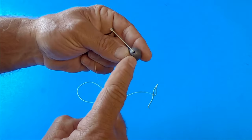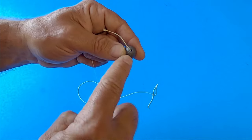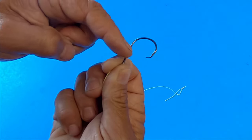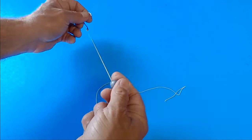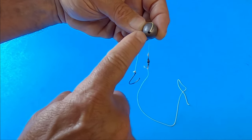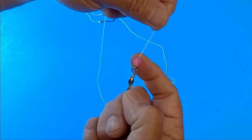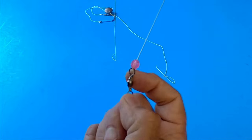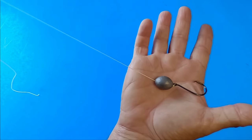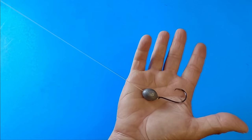One thing to note about the knocker rig: if you're using a small hook with a large weight, the hole in the weight can slide over the eye of the hook and down onto the hook itself. There are a couple of ways to stop that. You can take a pair of needle-nose pliers and crimp the weight hole closed. Another option is to add a bead — beads have a specific purpose we'll talk about shortly. The knocker rig is designed to get your bait down on the bottom, and it also makes casting easier.